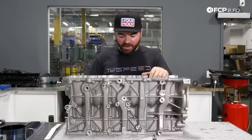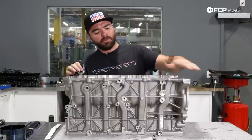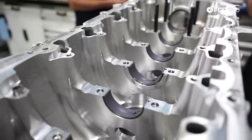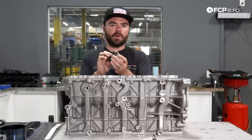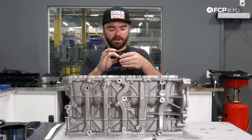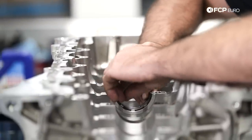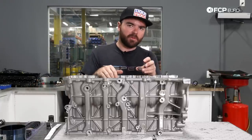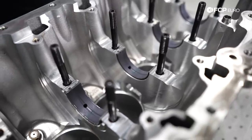After the piston and rod assemblies are done, it's time to start assembling the bottom end of the engine. We've prepared the block, making sure it's crystal clean with no contamination. Now we're installing the crankshaft main bearings. In my hand is an upper main bearing — also known as the guide bearing — where one bearing in the set serves as a thrust bearing, controlling the lateral movement of the crank in the block and limiting it from moving too far when pushing the clutch or at idle. The upper main bearing has an oil groove cut into it to promote lubrication on the crankshaft, while the bearings in the main caps are flat with no groove — that's how you tell the difference in BMW engines.